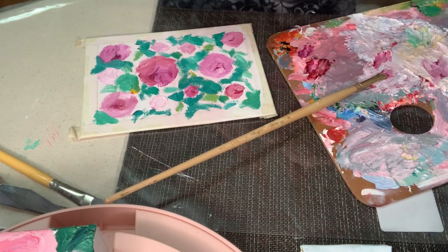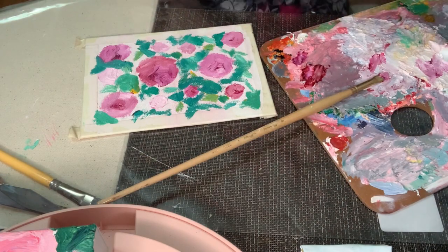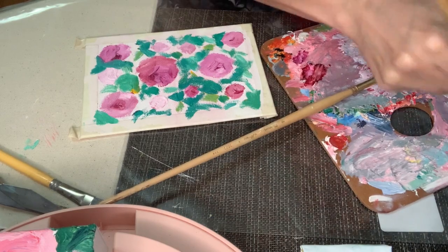My palette — you can see it's been building up paint for a while. I'll have to scrape it off eventually, but you can leave it going for quite a while. If you come back soon enough, the paint will still be usable because it takes so long to dry.